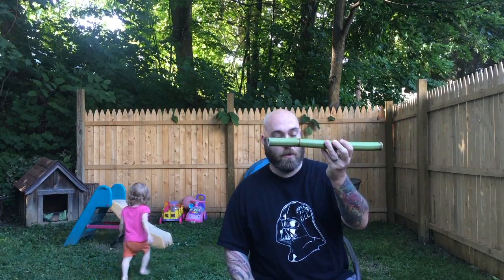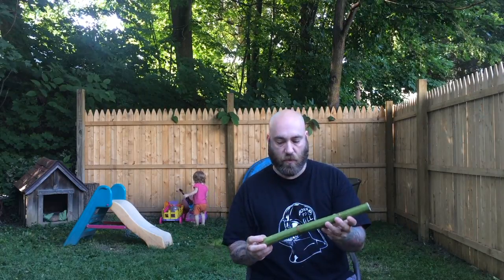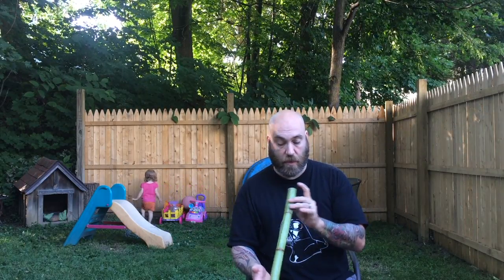Very short video. In the yard on the side of my property, I thought I had invasive bamboo growing. Turns out it's Japanese knotweed, which is not a bamboo at all, even though it looks just like bamboo.